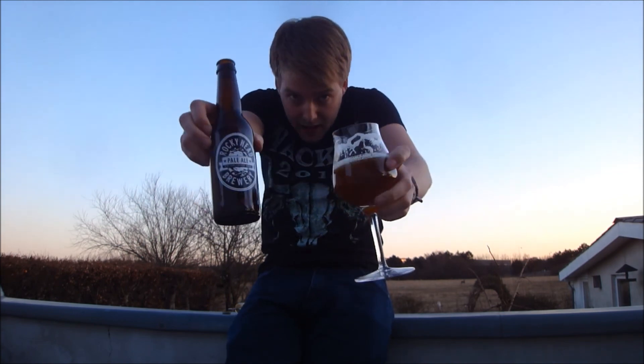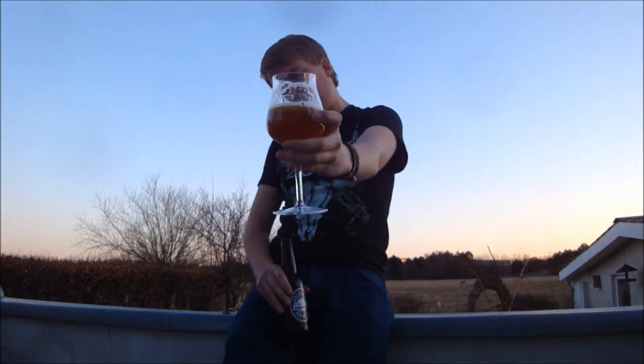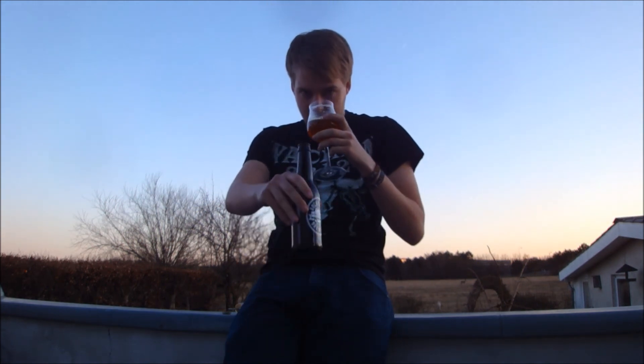Rating-wise, I'm gonna go 80 on this one, guys. Great stuff. Definitely worth checking out if you can get anything from Rockyhead Brewery. I think at the moment they're only available in the UK — this is certainly pretty tasty. Definitely worth checking out if you get the chance. Let me know what you think of the Rockyhead Pale Ale if you've had it. As always, guys, remember to comment, subscribe, check out the Facebook fan page and Twitter, and cheers — I'll see you guys in another B-R-U.